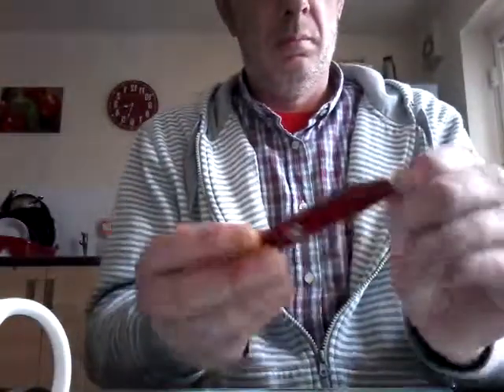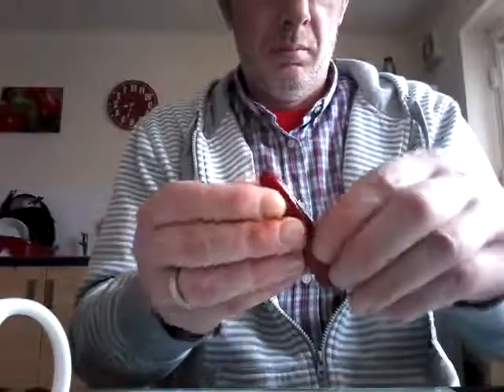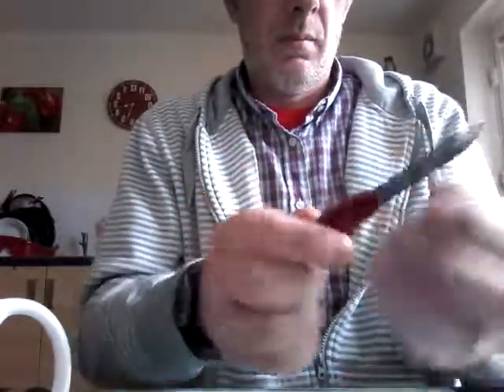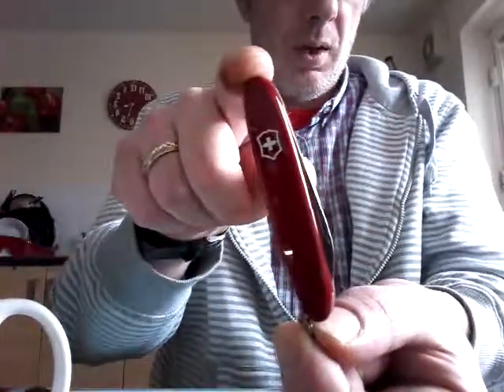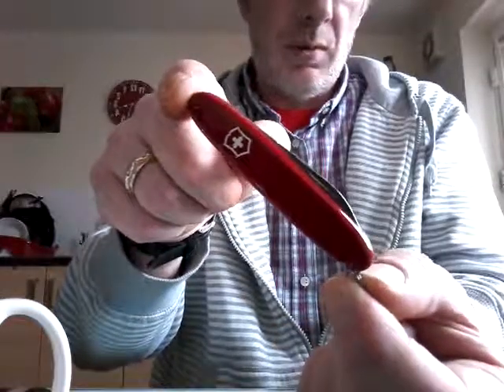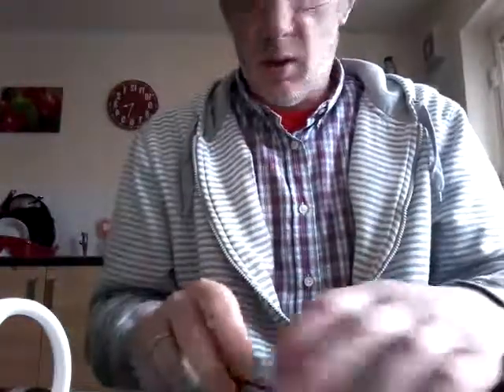Excelsior. Small blade. Large blade. That's what you get on the Excelsior. I use that for my skinning knife. I've had one of these for years — brilliant little tool. That's the Excelsior.